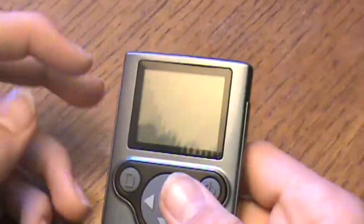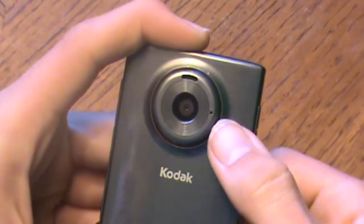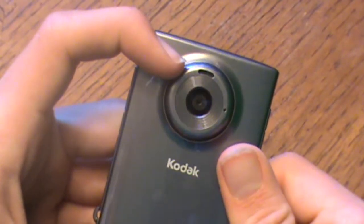That's it — turn it off. On the front there's the lens, what looks like the mic, and I guess the sensor for the light.